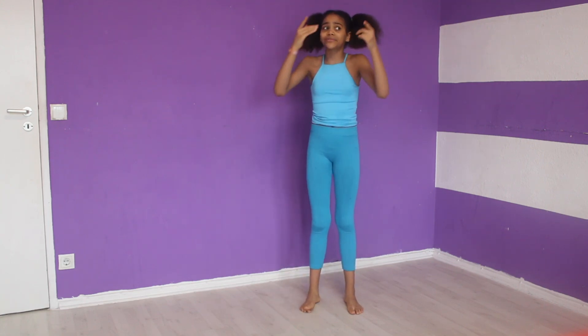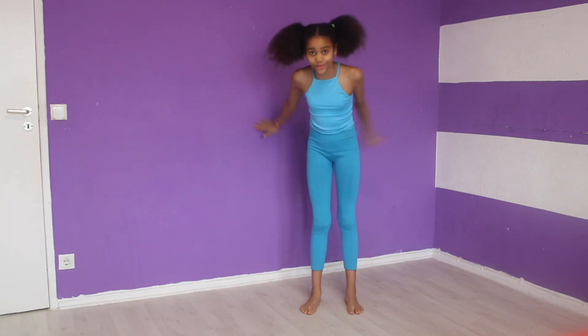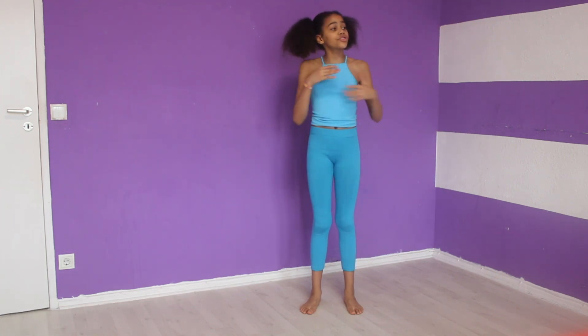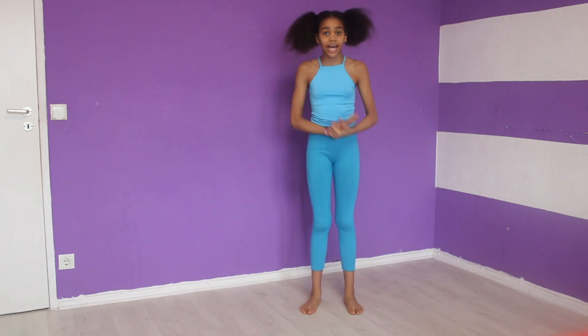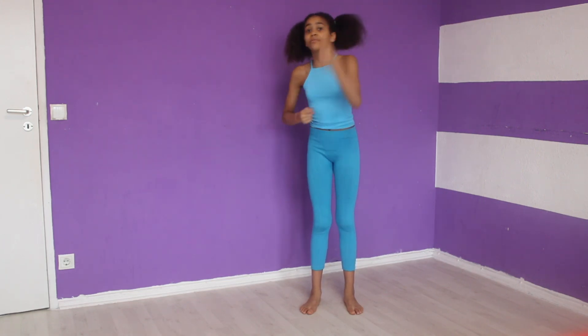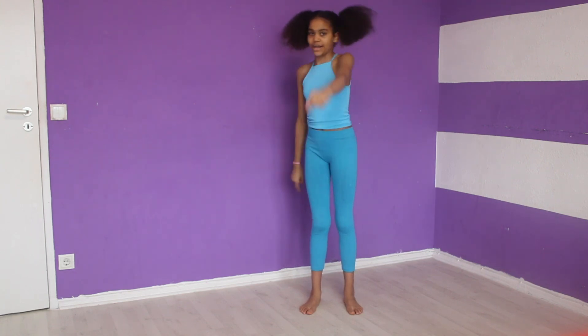Basically, you have just gotten your front walkover. Congratulations! And if you don't have your front walkover yet, keep practicing each and every step because practice will make you better.